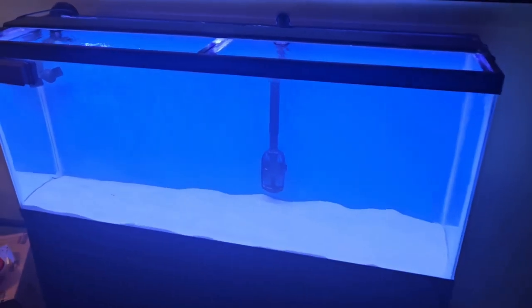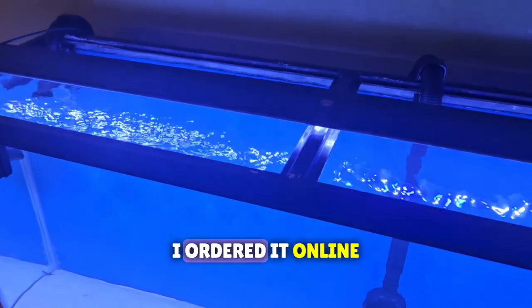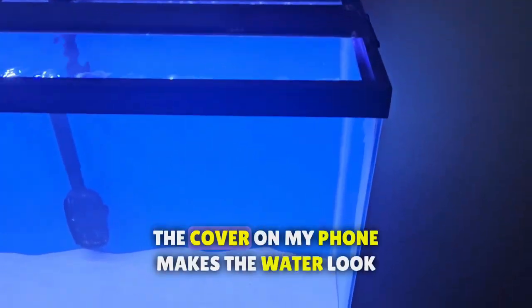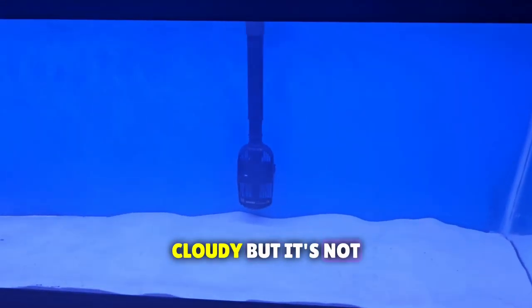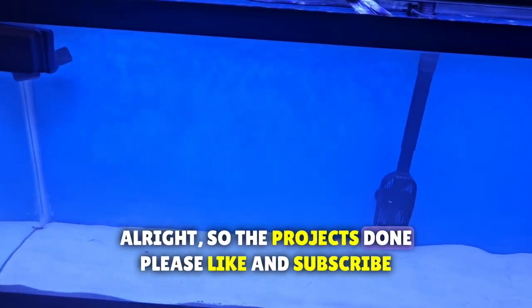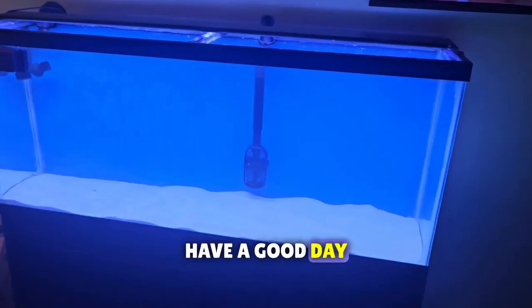Here's the finished product. Instead of my old canister filter, I got an FX6 - I ordered it online and got it yesterday. The cover on my phone makes the water look cloudy, but it's not - it looks a lot better than that. The project's done. Please like and subscribe. Have a good day. Bye, thank you.